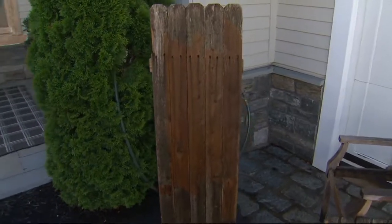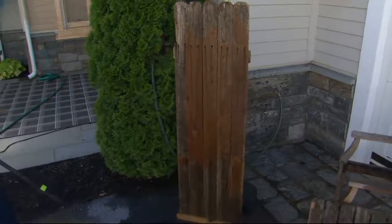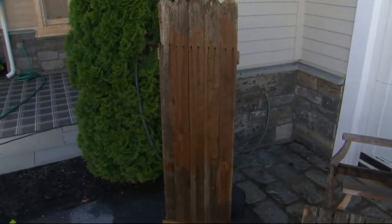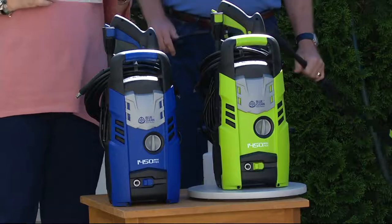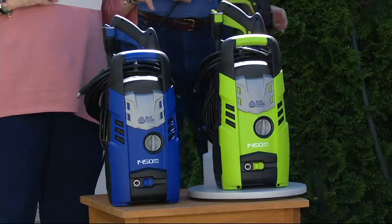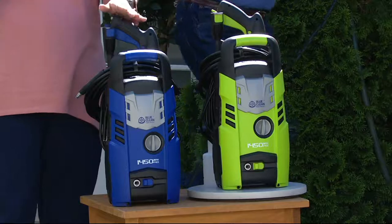This is the way to clean all of those outdoor surfaces. You cannot clean this way with a garden hose — I don't care what kind of nozzle you have, it does not clean like a pressure washer. And if pressure washers have been a little intimidating to you in the past, this one is so easy.